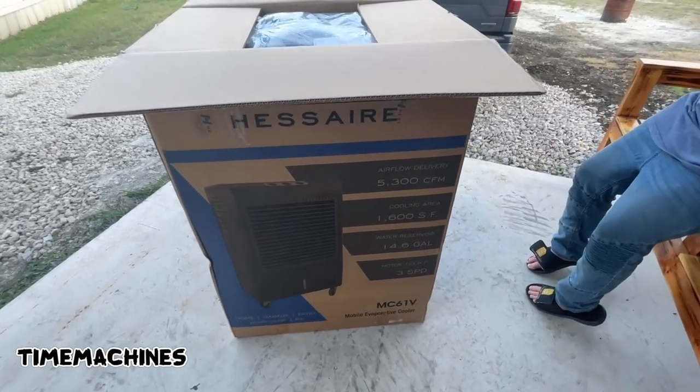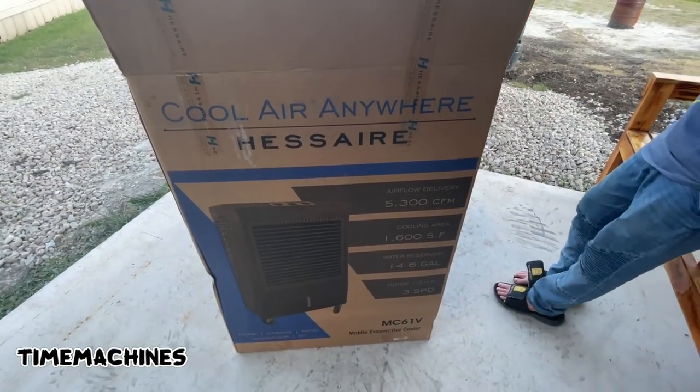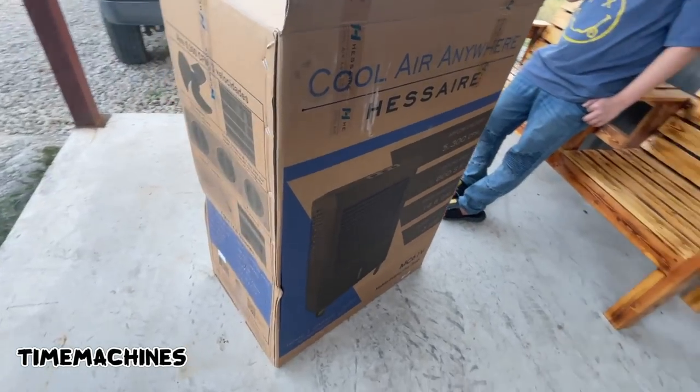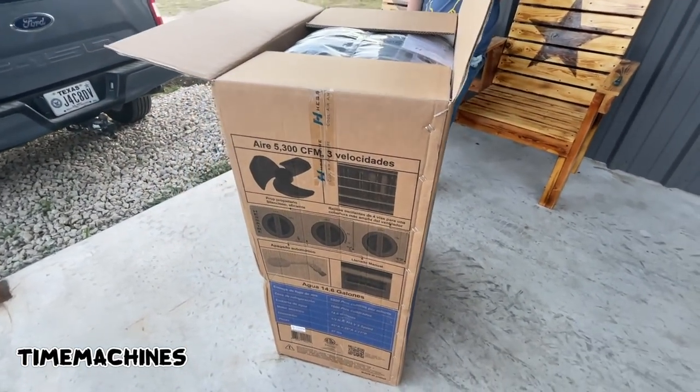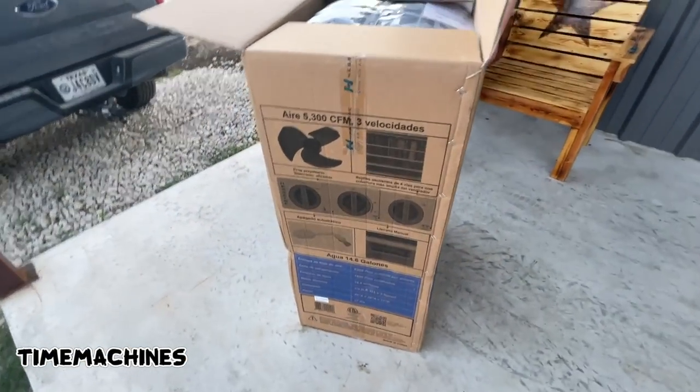What up dudes, got you a quick shop review. Picked this up at Home Depot for $550. It's supposed to cool 1600 square feet — we'll see, boys. We're 50 by 30, so this should do it. Let's see what we get.